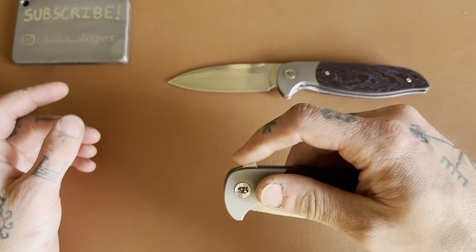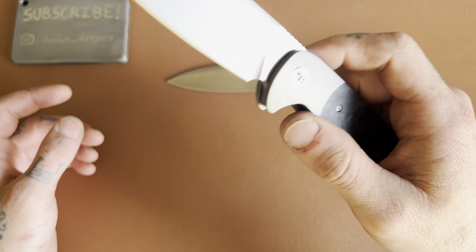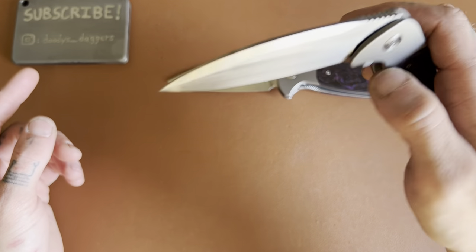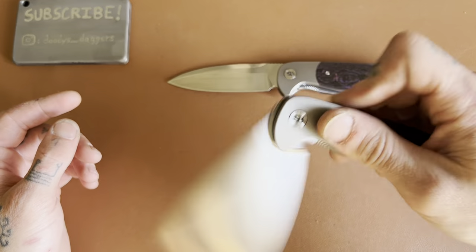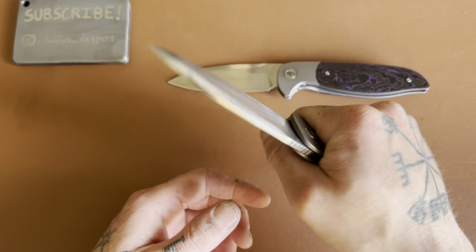The lockup: solid as a rock. Perfectly centered. As far as the knife being a knife, it's a well-made knife with not a very good sharpening choil and not a super great detent — at least on these two versions I have. Aside from that, it seems like a very well-made knife that will function very well.